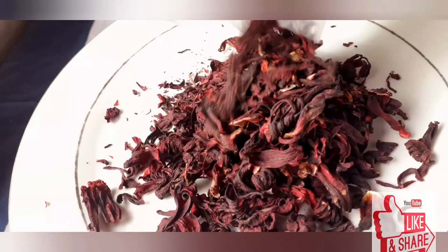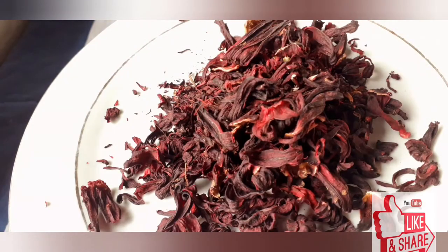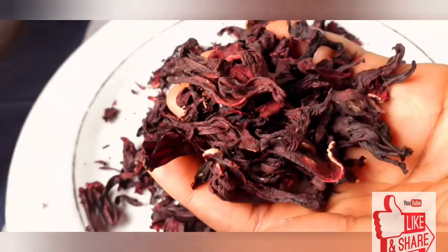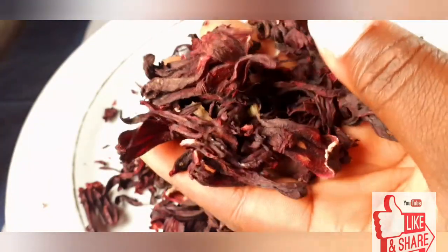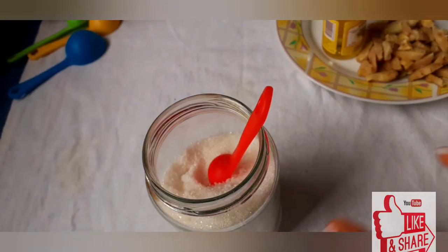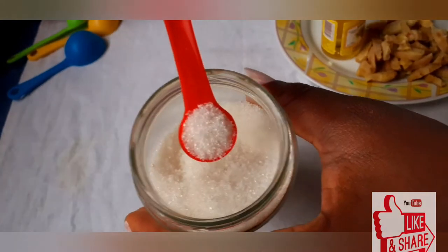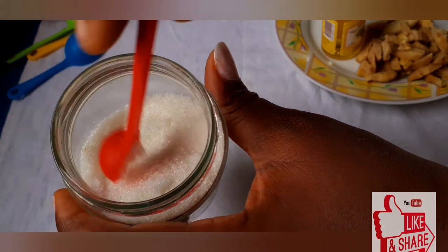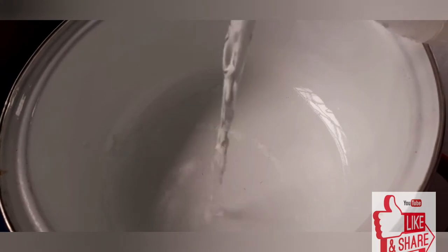Here are our dry hibiscus leaves — this is going to be our main ingredient because we can't make Sobolo without hibiscus leaves. Don't forget to get this from the shop. I'll be using some sugar as well, because we wouldn't want to miss the sweetness of our tropical drink.